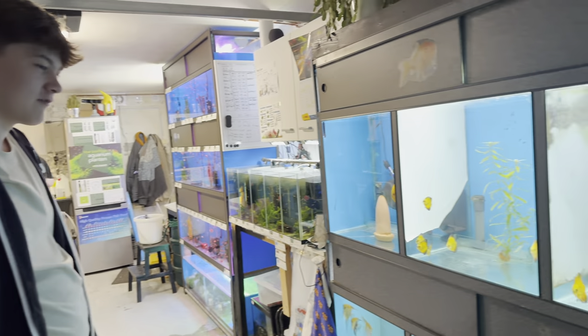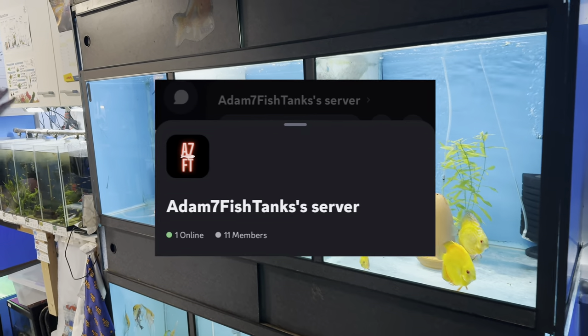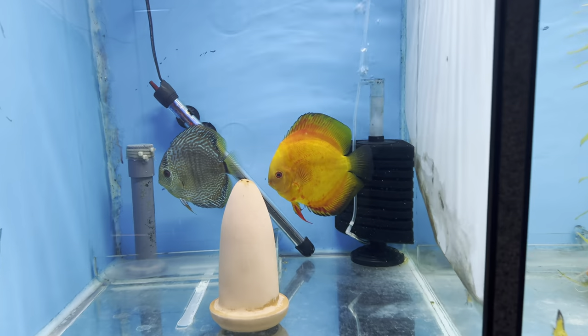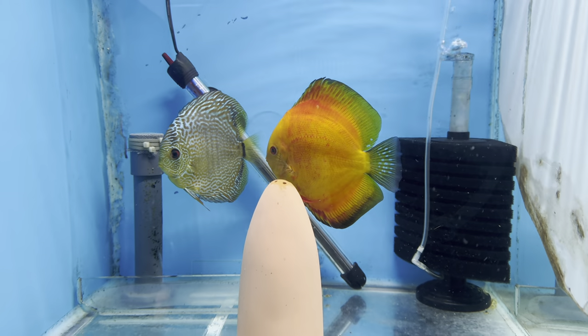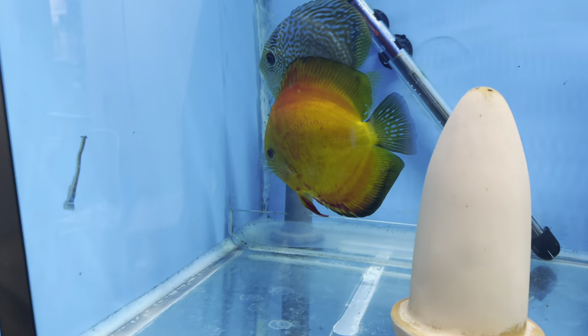Talk me through everything. We'll start here at the discus rack. At least the top row is discus. Starting over here with my discus pair, Neo and Nova - the orange one is the male, his name's Neo, and then the female, Nova. They actually have eggs right now, as you can maybe see.